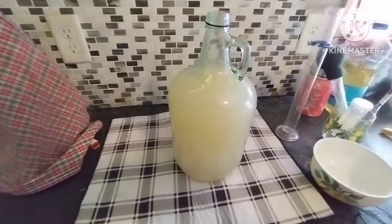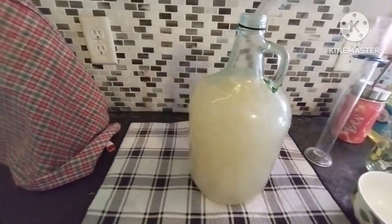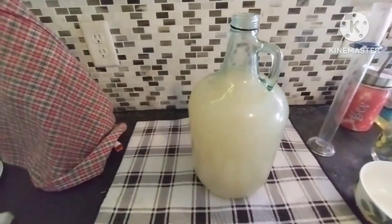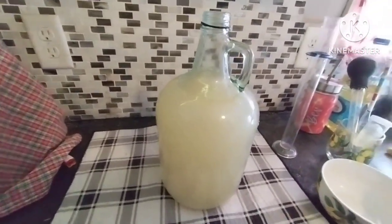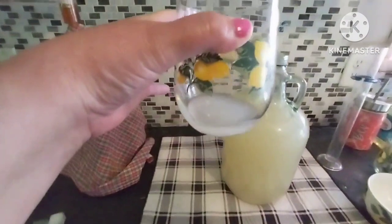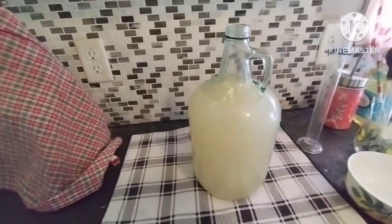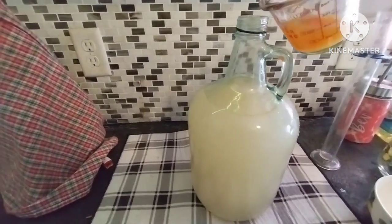I added the quarter cup of mandarin orange juice and as you can see it did change the color a little bit. Give it a little stir. I added my sample back to the bottle since my tube and everything has been sanitized. I'm going to pour myself a small sample with the orange juice added and see what it needs. I tasted it — it's orangey, but I think it needs more. So I'm going to go ahead and add the other quarter cup.